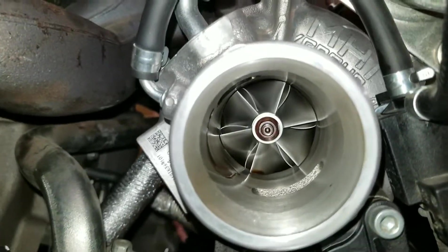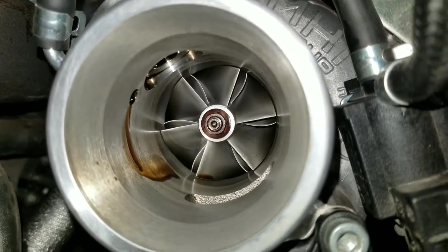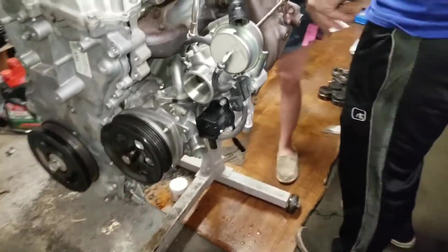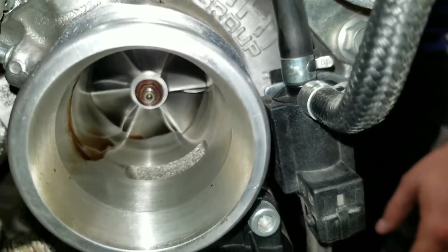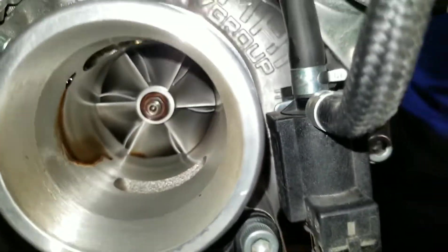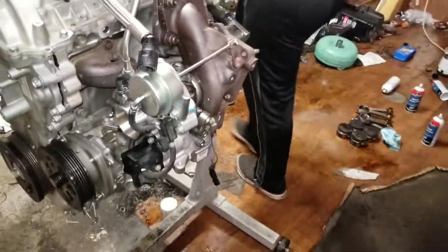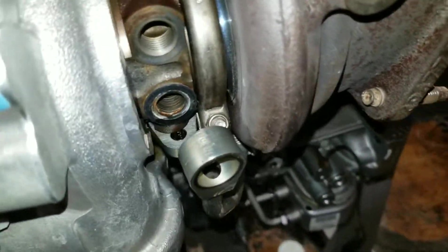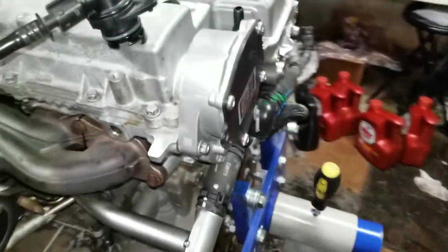Oh, it's got oil in there too — did you get all that out or no? I'm missing a gasket. You didn't get all the oil out of the turbo — no, it'll blow out. I'm missing a gasket though. What gasket are you missing? It's so tiny — the gasket to the bottom of the turbo. It's for the drain.